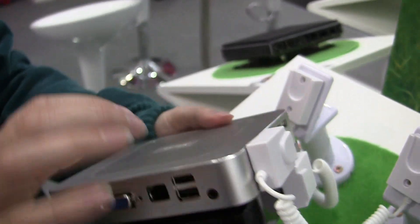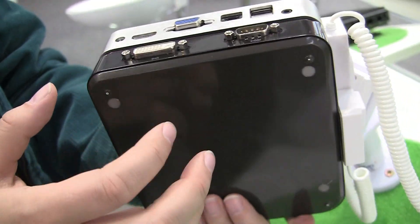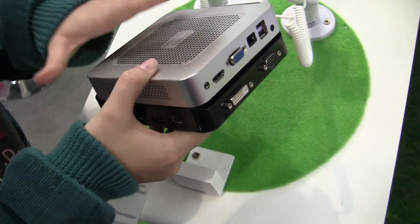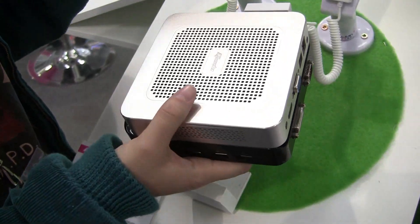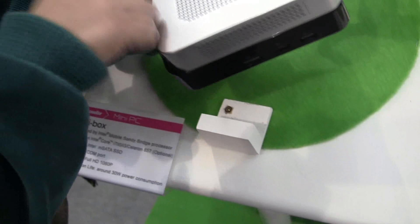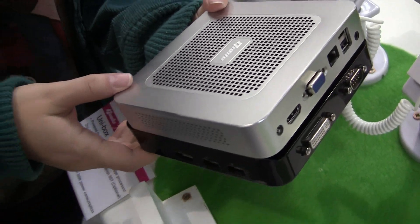It's actually quite funny because the top is super metal and solid, but the bottom is not. Anyway, this is a quick look at the Giada Unibox, which we should be seeing at the end of May running Ivy Bridge. We're hoping to find out more about pricing, but our initial guess is $400 to $500. Stay tuned for more — this is a Core i7 metal net top, for Netbook News.